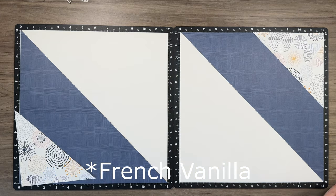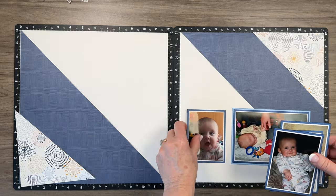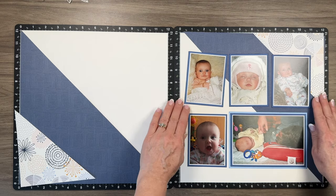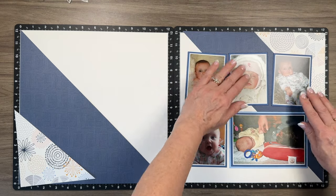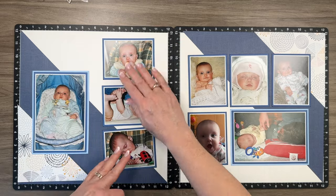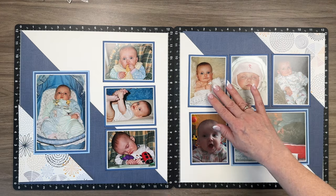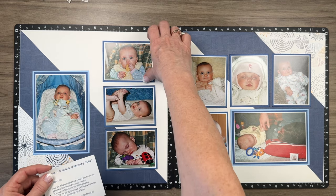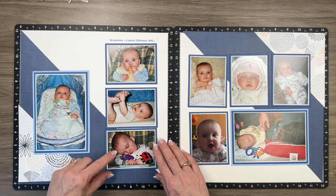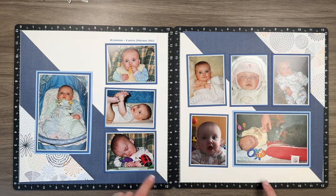For my layout I'm using my patterned paper, a white base, and then I'm gonna bring in my photos and place them very much the same way Chelsea did. I had a lot of photos and it lended itself to the layout and composition. When I added all my photos, I realized I didn't leave myself anywhere to do my journaling, so I will add my journaling at the back. This is a baby album I've been working on.